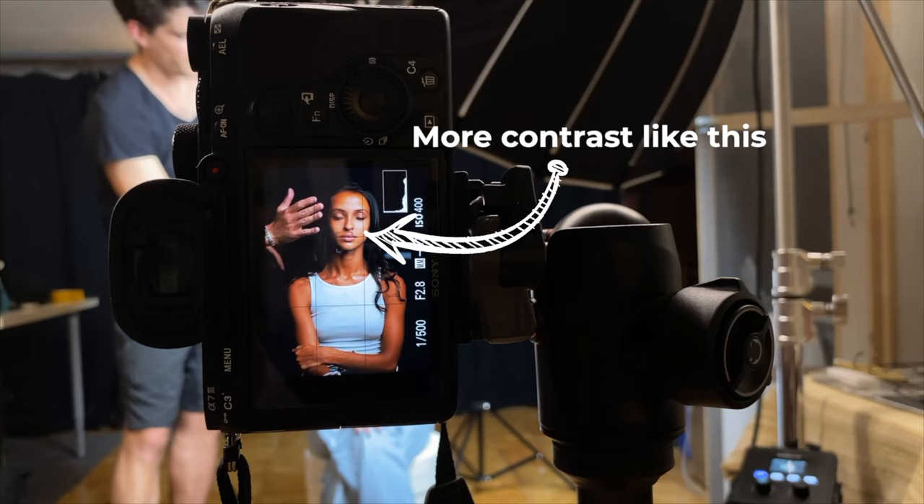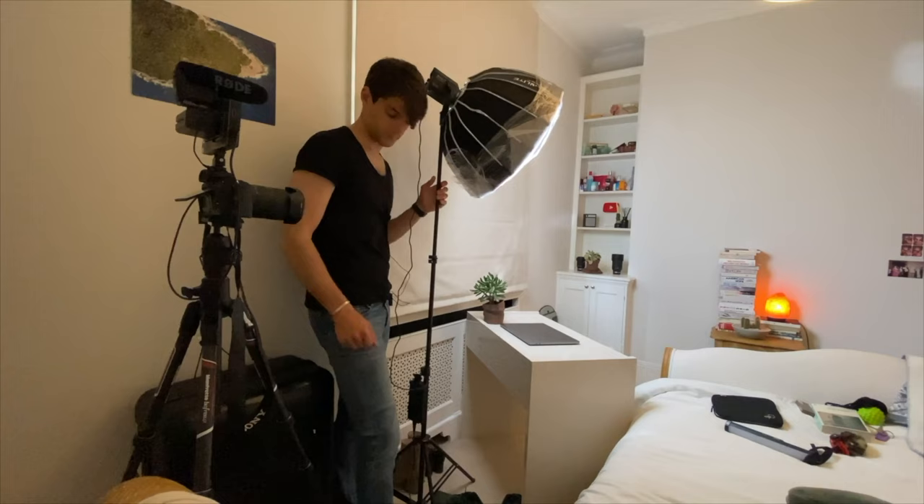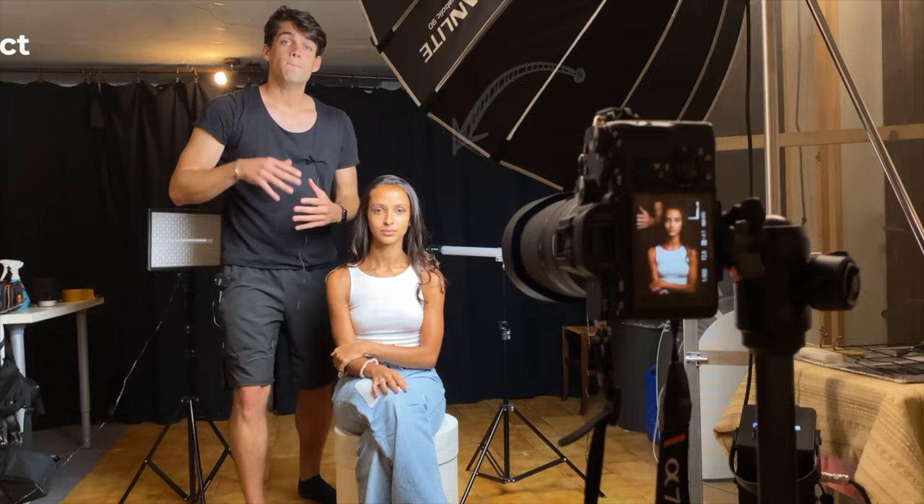Now with the phone on one tripod and the ring light on another — if you've ever seen any video about professional photography, lighting positioning, or how YouTubers set up their studios, you'll notice that the light is never flat at eye level. It's always higher, around 45 degrees towards your face. As you can see right now, I have shadows here on one side because the light is not flat directly on my face but positioned at about 45 degrees to the side.